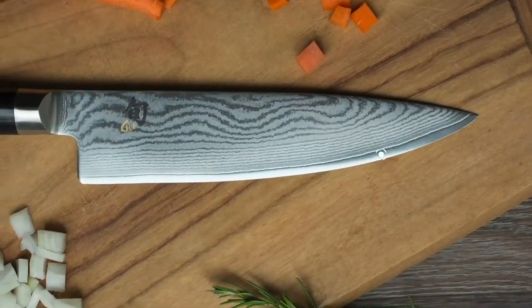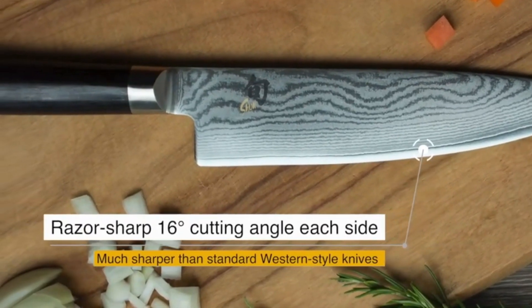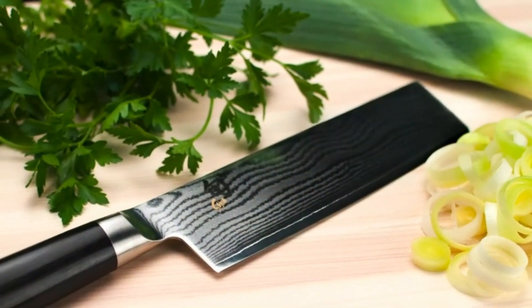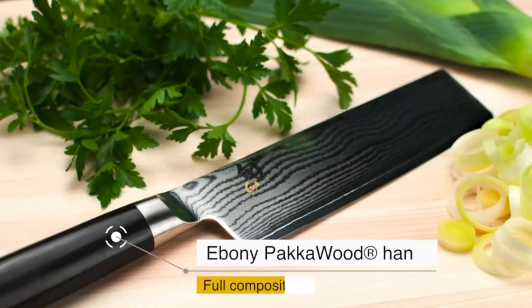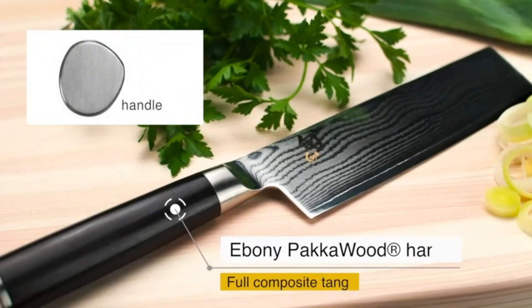Handcrafted using a centuries-old technique, the Shun Classic Chinese cleaver is designed for balance and beauty, with a big, comfortable D-shaped handle that provides a secure and confident grip. The blade is ultra-sharp and remarkably strong. It is a great multi-purpose cleaver that is also used as a vegetable knife and a butcher knife.